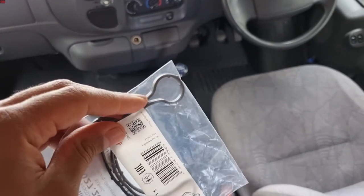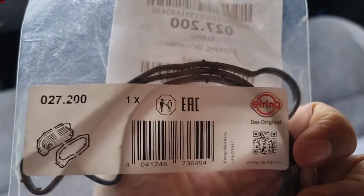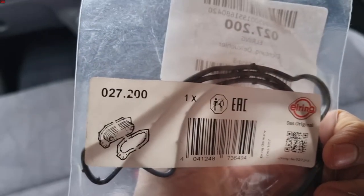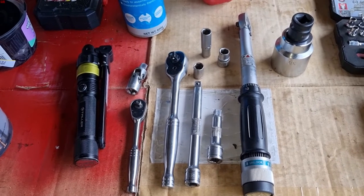These gaskets just go hard over time and they don't seal properly. This is an Erling aftermarket gasket and that's the part number in case you need it. These are the tools you require for changing the oil cooler gasket.